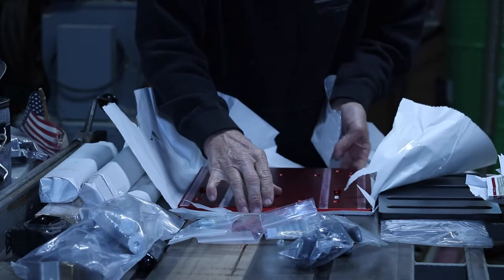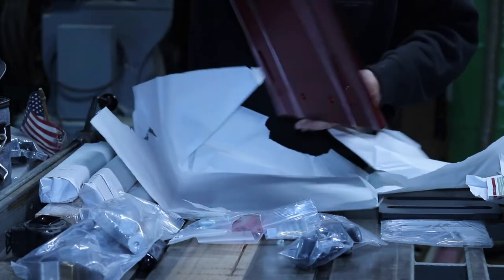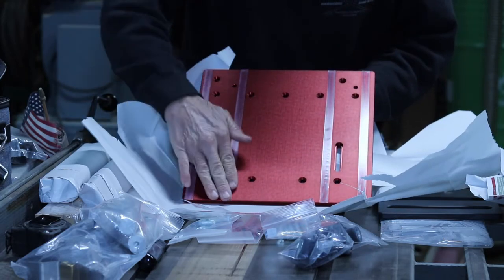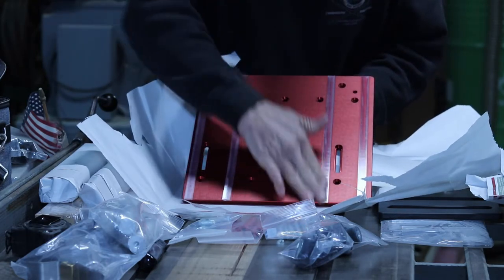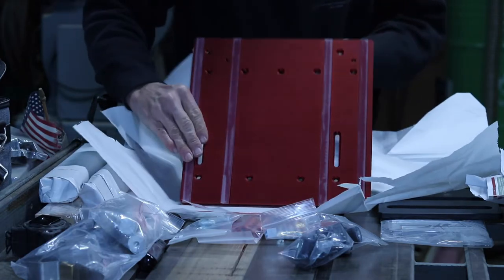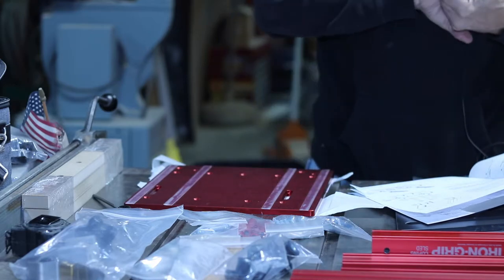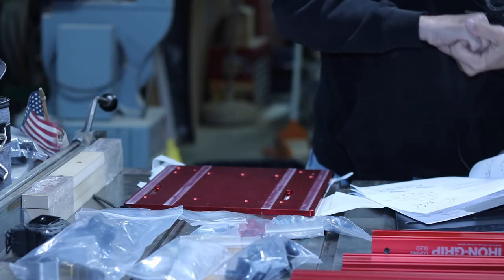Wow, that is nice and beautiful. These little slide pieces on the bottom — they're plastic Teflon or something — and they make it smooth so it slides. All right, let's assemble the Iron Grip Coping Sled.